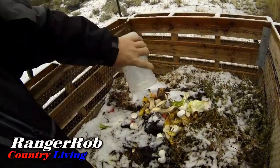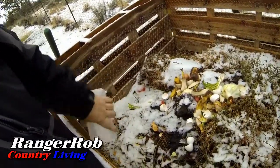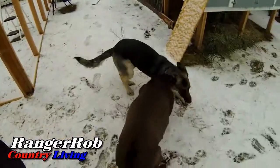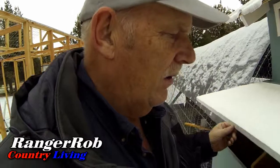Let's get this added to the compost pile. It's not the funnest job in the world, but very necessary. We have lots and lots of goodies for our garden in the spring. I'll probably have to do some watering for the chickens today. Let's see how we're doing.